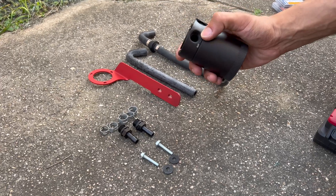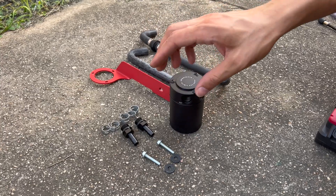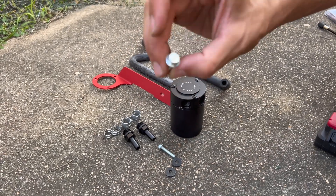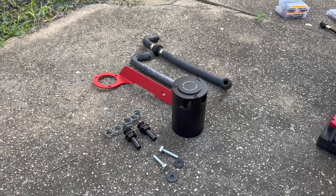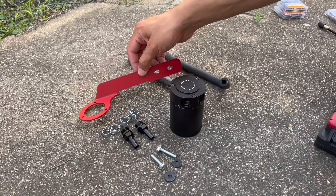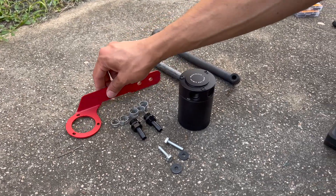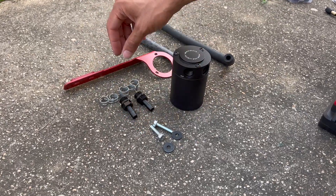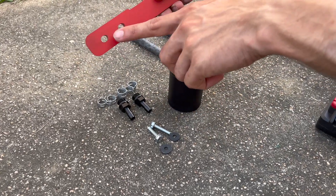We put in these two bolts right there — 10 millimeter. They put it on there, but that goes in there; I think it replaces those two bolts, but we'll see. That comes with the kit. There's going to be 10 millimeter bolts that go there for the fuel line.